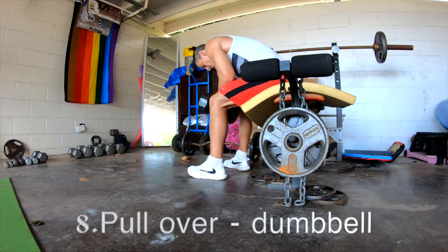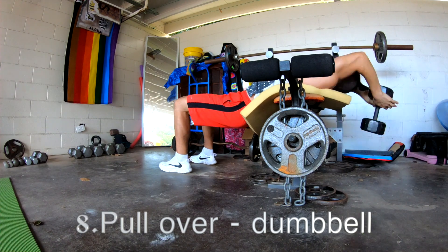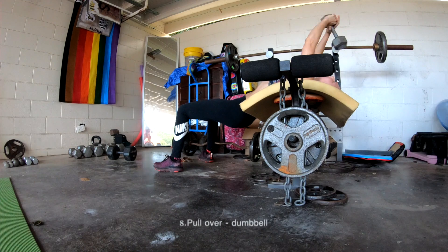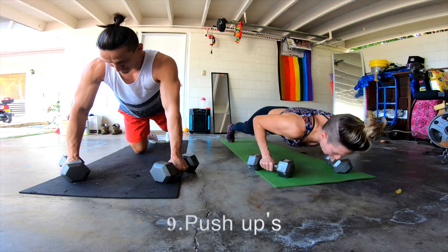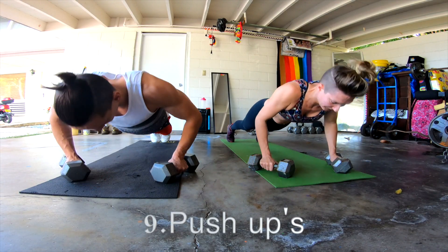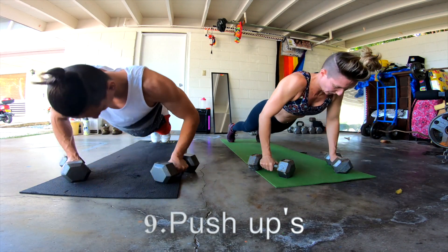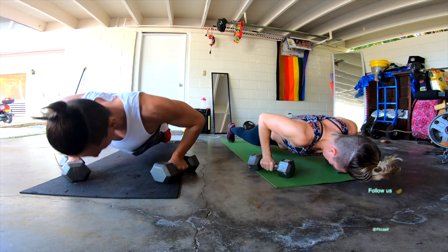You want those muscles around your scapulas — not just the shoulder blades — to be strong, because your entire flexibility and strength in the upper body will be improved. And of course the push-ups, the most classic. There's a push-up challenge leading in the video above.